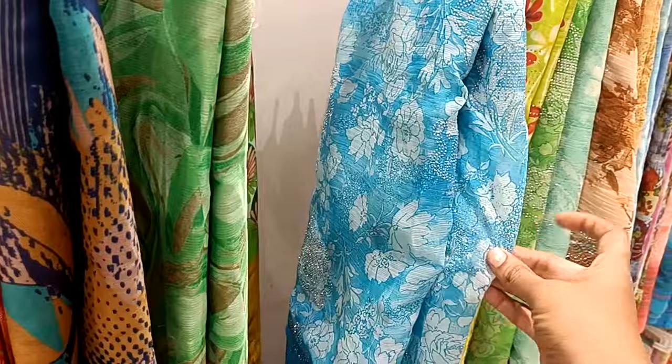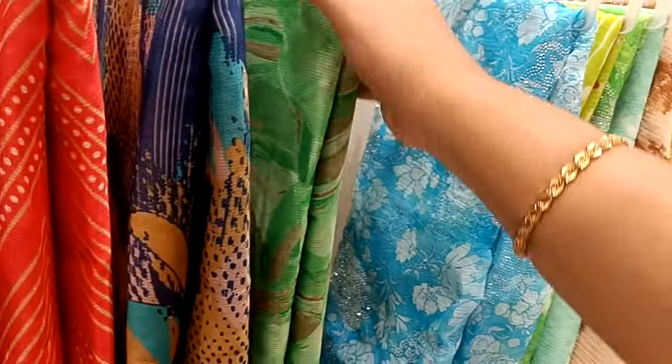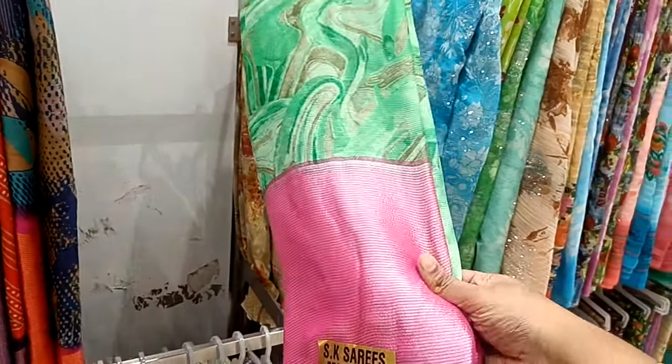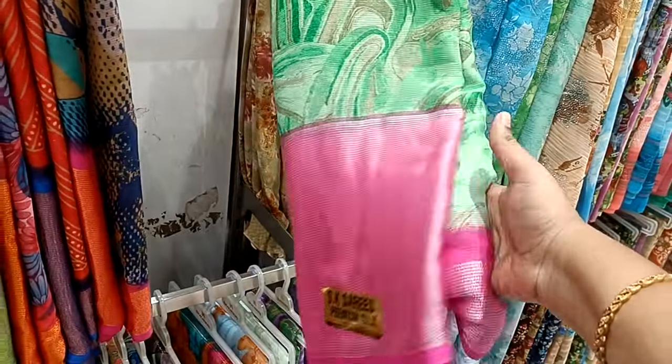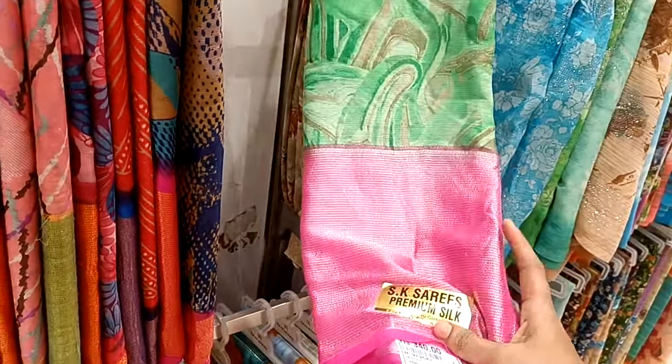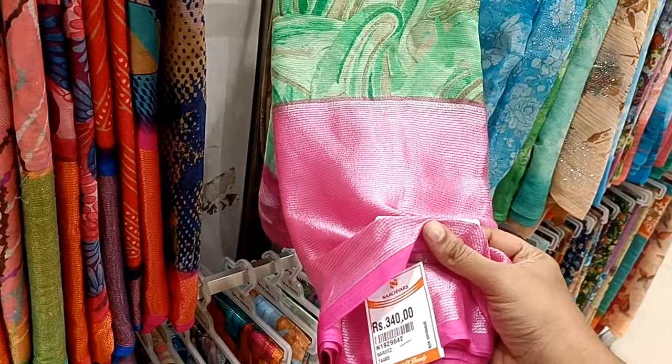There are many different collections. This is a very strong stone. This is a normal George's collection — this is a long border, one side is a small border. Green background with pink border, 340 rupees. This is premium silk.